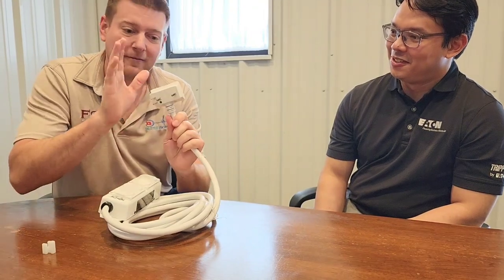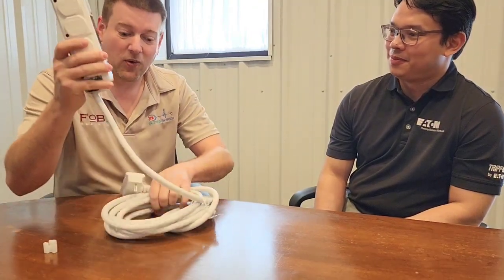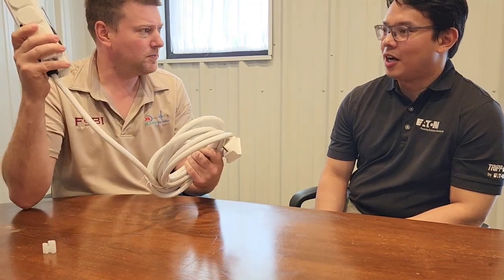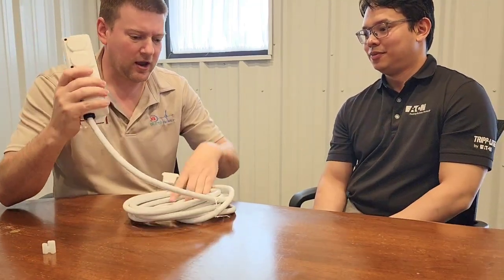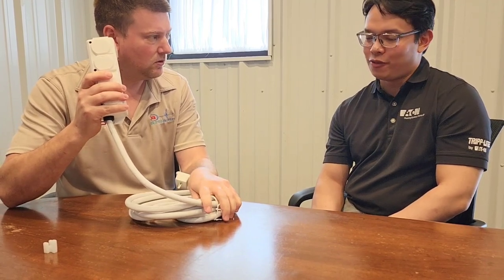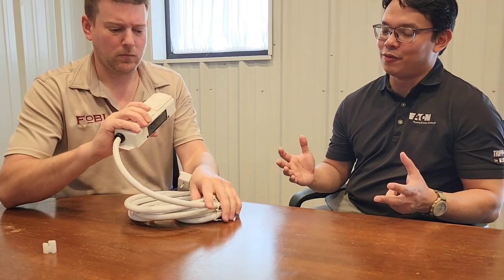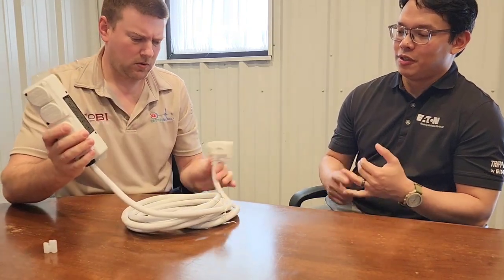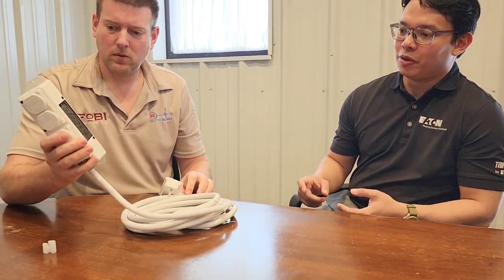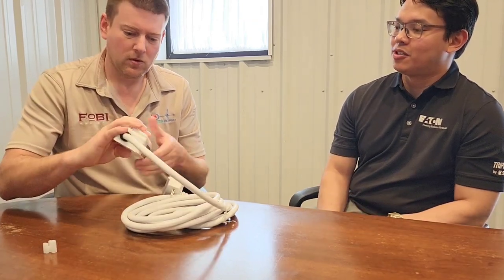It's very dense — extremely dense. And the cord is heavy. How long is this cord? That one's 15 feet. And do you have different lengths? We do. We'll offer them in all of our specialized different lengths: six foot, 15, and then we might come out with a shorter one — like two feet and seven feet.